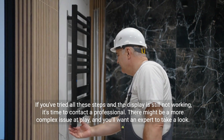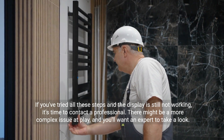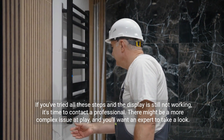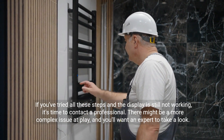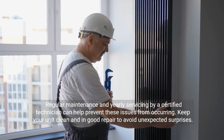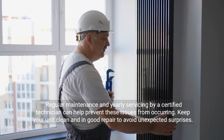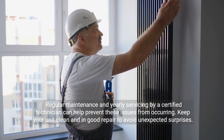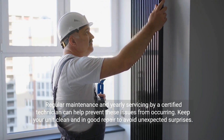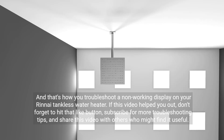If you've tried all these steps and the display is still not working, it's time to contact a professional. There might be a more complex issue at play, and you'll want an expert to take a look. Regular maintenance and yearly servicing by a certified technician can help prevent these issues from occurring. Keep your unit clean and in good repair to avoid unexpected surprises, and that's how you troubleshoot a non-working display on your Rinnai tankless water heater.